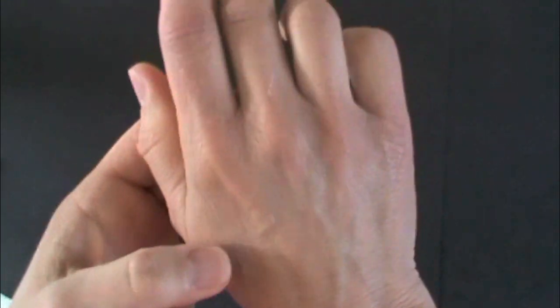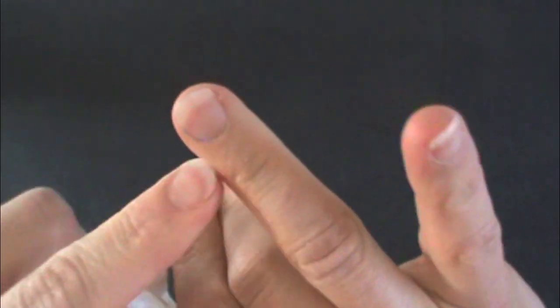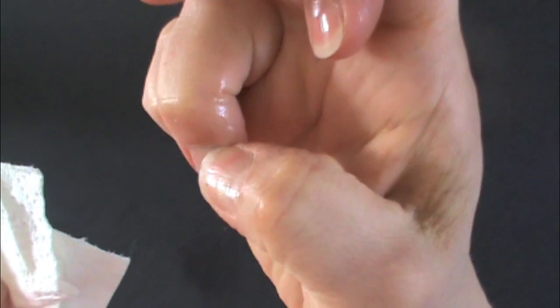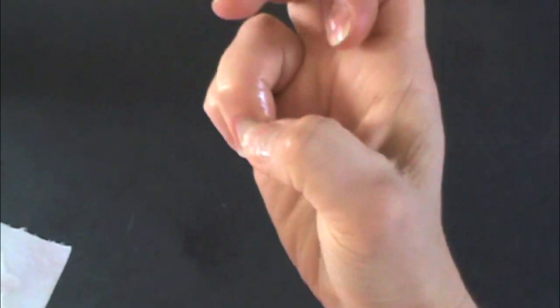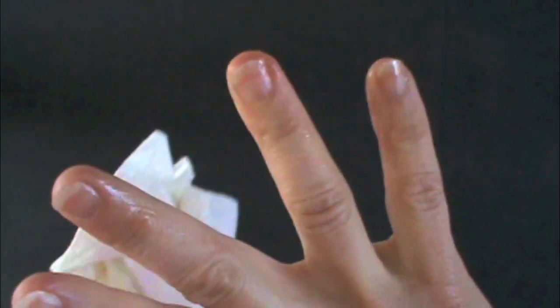I've been painting the trim in my house — this is my shirt. I've taken a shower and still have small bits of residual paint left after the shower. Let's try removing it with this. Gone. Here's some blue paint — put that right onto the finger. There it goes, it's starting to dissolve it now. Gone.